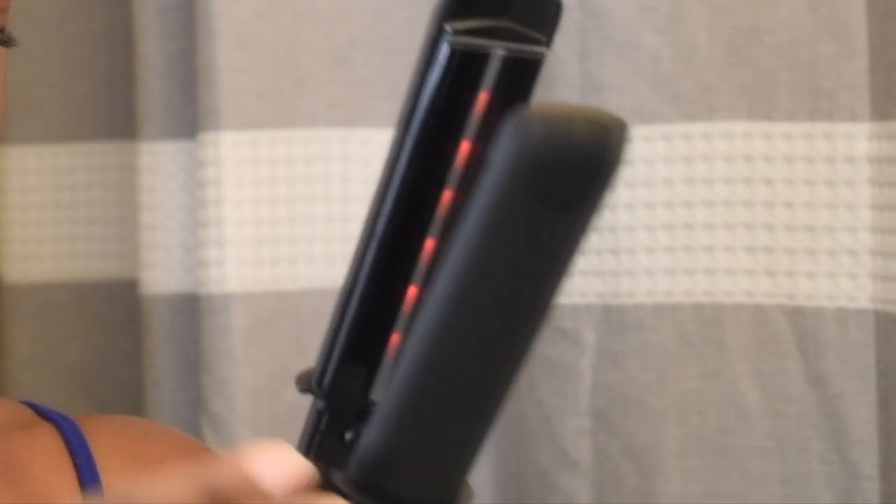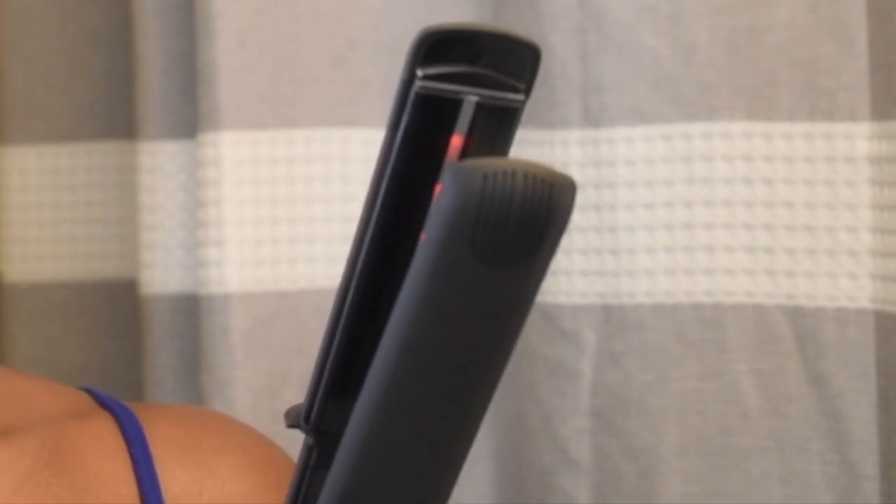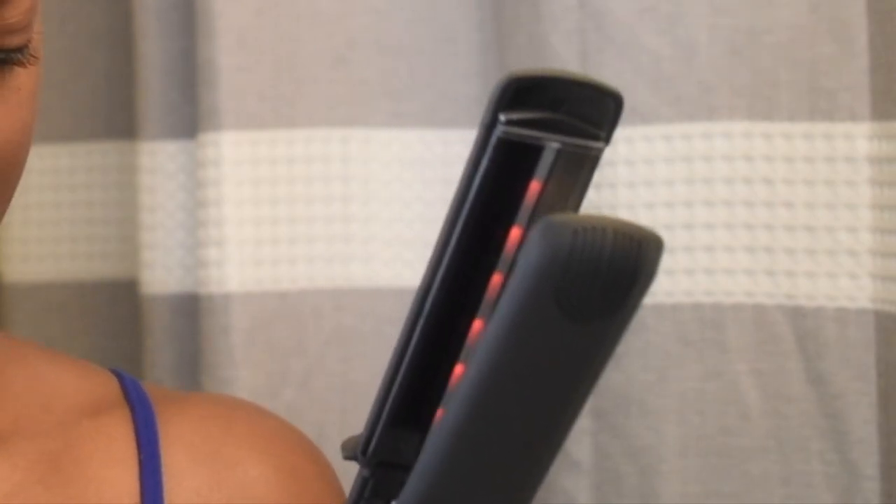That red light you see is their infrared technology. It claims to use gentler heat that deeply penetrates and evenly distributes heat, resulting in less damage and frizzy hair. All of the specs will be in the description box for you to check out.